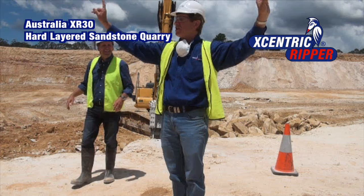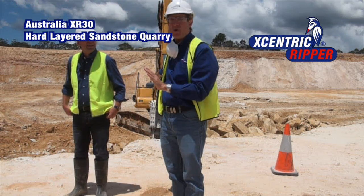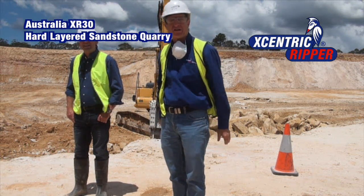In a quarry situation, that machine will break down to what size you want, and so it's easier to go into your crusher.